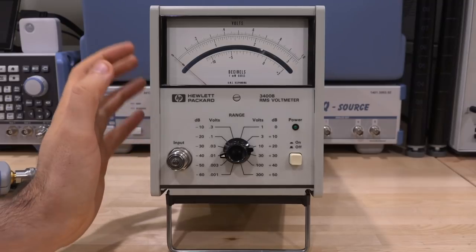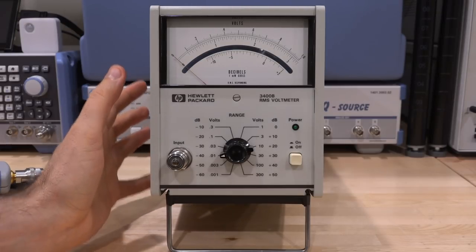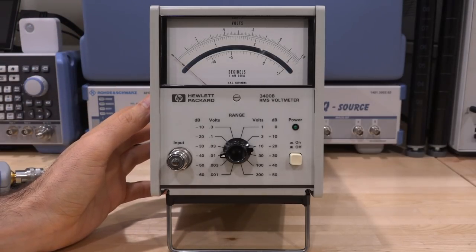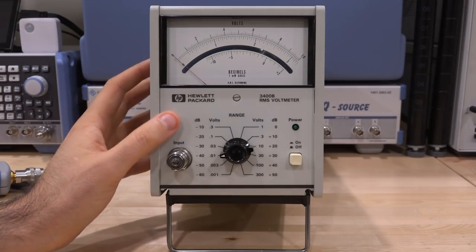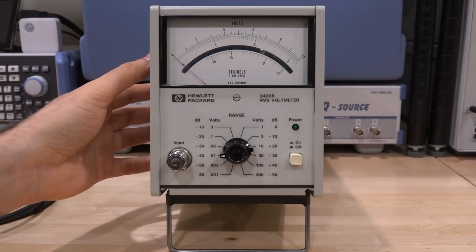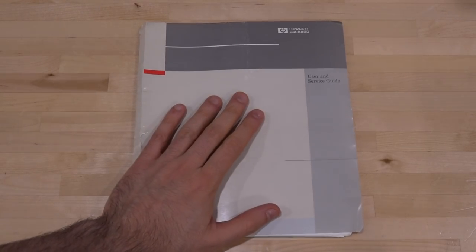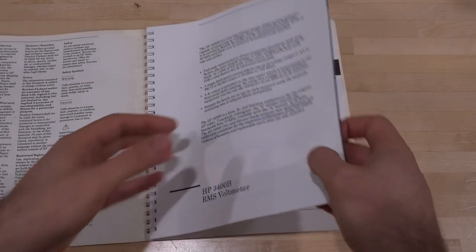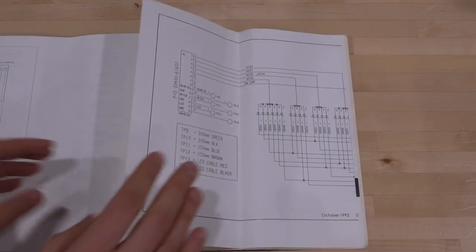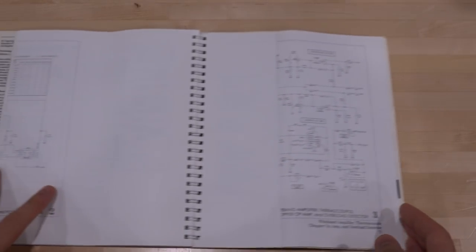This instrument also behaves really well for signals with a high crest factor — signals that are very short in duration and vary significantly from their peak to average value. Those signals are generally difficult to measure the power of, and high crest factor hurts a lot of true RMS multimeters. The direct-sampling ones boast that capability, but the architecture of the 3400B overcomes that. The unit I bought from eBay was in fantastic shape and came with its original manual, including fold-out schematics of everything.